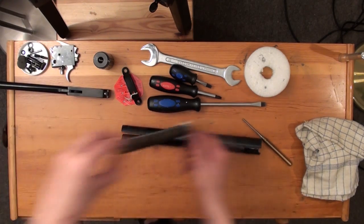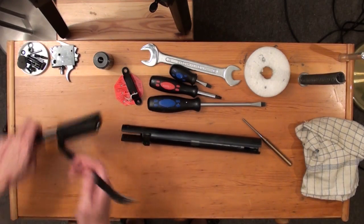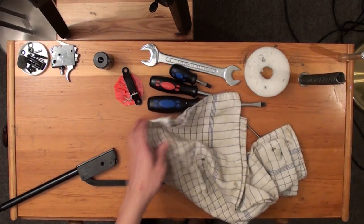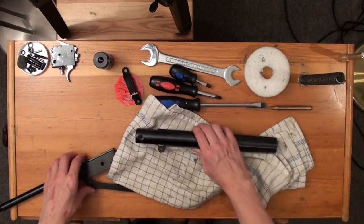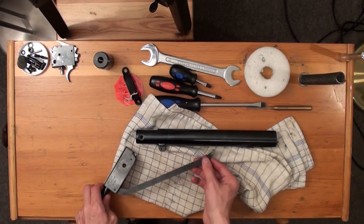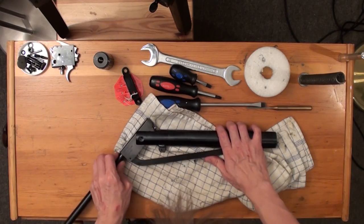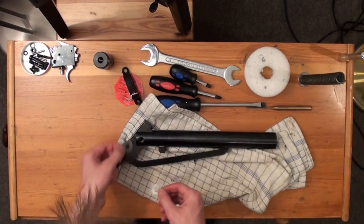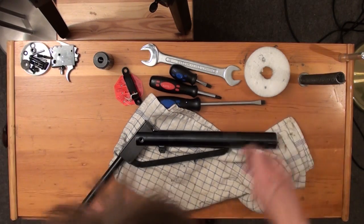Then you can take your barrel and cocking arm assembly, place the cocking shoe into the piston first. On your air rifle, you should have attached the cocking shoe first onto the cocking arm, but mine is already attached. Slide the cocking shoe into the piston and the breech into the joint, then take one shim first and align the shim and breech with the joint using your punch.